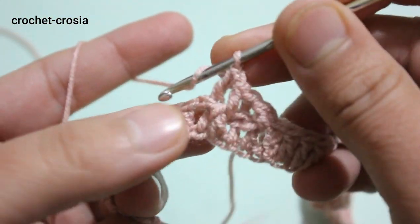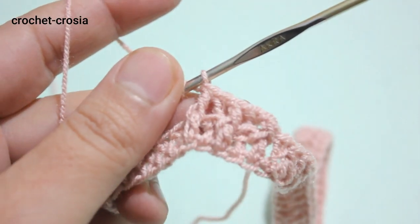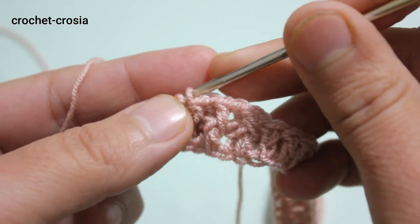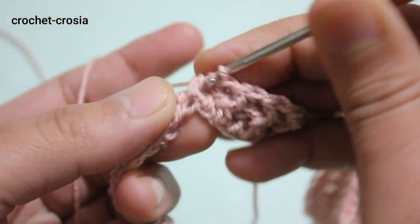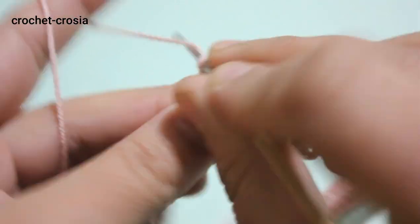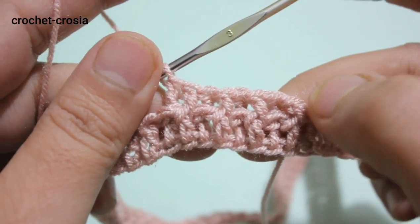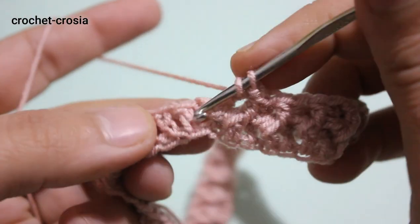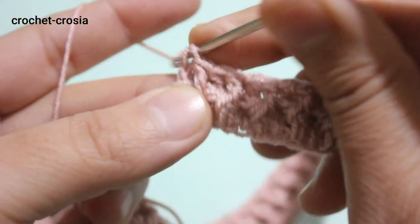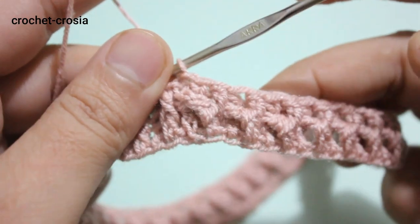Work front post into the next stitch, then back post into the next stitch. Continue front post, back post all the way around. At the end, slip stitch into chain one to join the round. Make front post into the next stitch and back post into the last stitch, slip stitch into chain one to join.